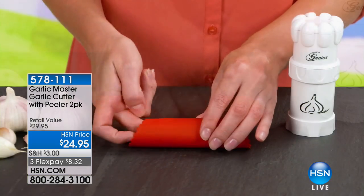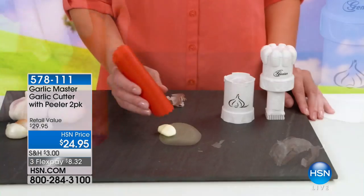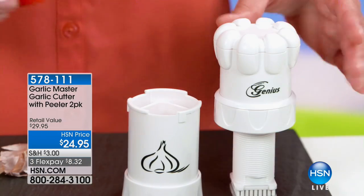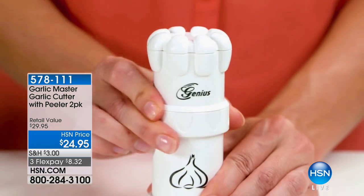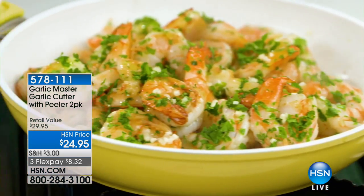I am calling all of my garlic galore lovers — not just garlic lovers, but garlic galore. Do you put it on your eggs in the morning? Do you put it on your chicken? You put it on your steak and you don't want it all over your hands? Well, this is the perfect product because it's giving you the most fresh garlic with an aroma you would not believe.